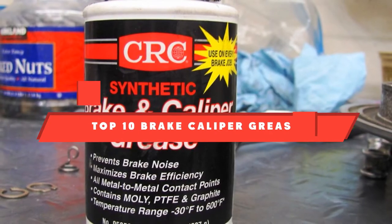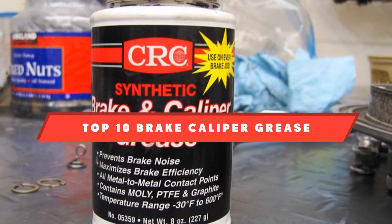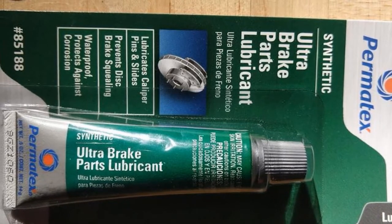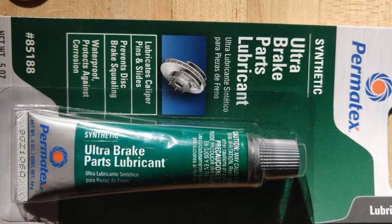If you're looking for the best brake caliper grease, here's a list you must see. We made this list based on our personal preference and sorted it based on their features, prices, quality, durability, and reputation of the manufacturers. We've also included options for every type of customer. So let's get started.